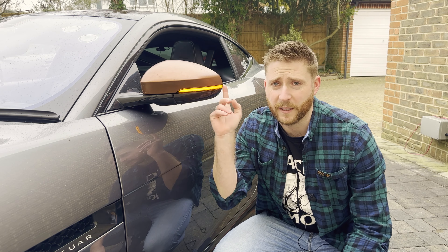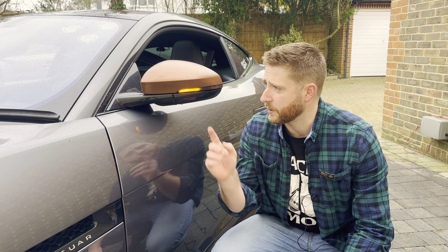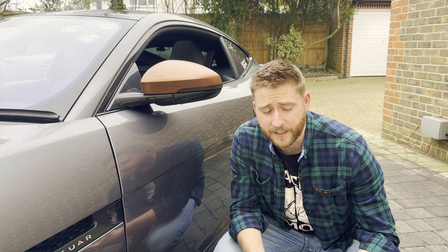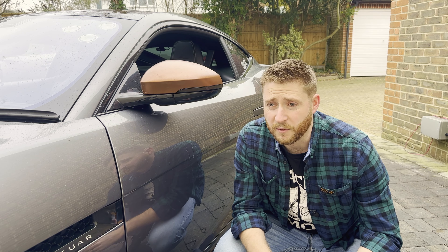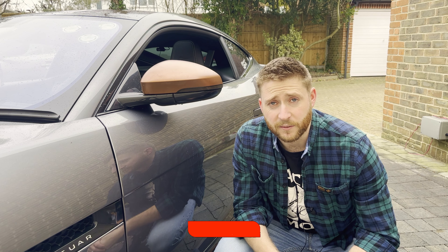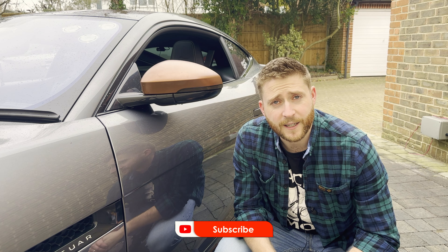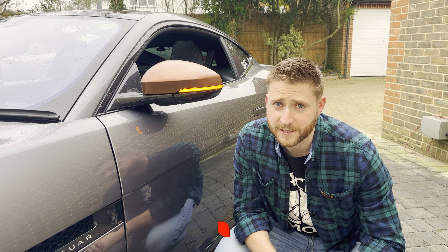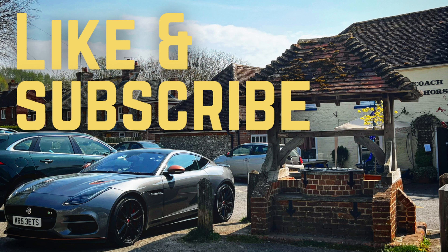Tell you what, it was a good job I replaced these actually. Can you see those cracks appearing at the end there? It's exactly the same as what happened with the headlights — if you haven't already, do check out the video where I replaced the headlights because the plastic lens was all crazing up and cracking. I don't know what Jaguar are using for their plastic, but it's just not really up to the task. So I'll put that down as preventative maintenance rather than a completely unnecessary modification.